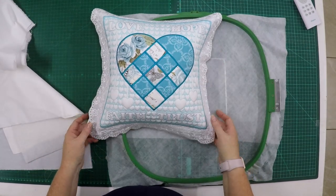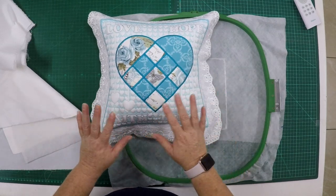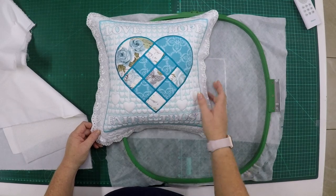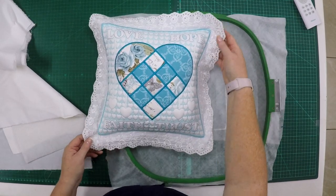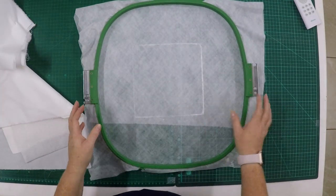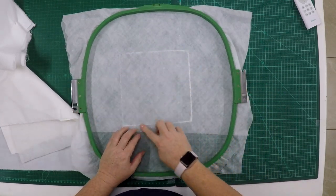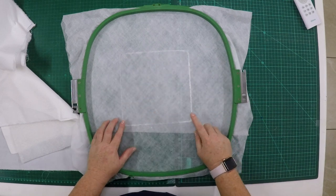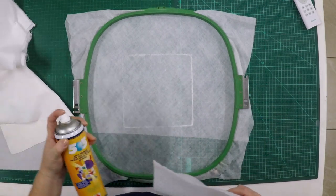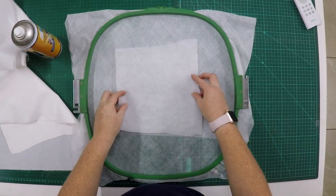You need a square hoop for this project because the whole pillow is done in one hooping. It's not doing half, turning and doing the other half — it's a one-hoop design done all at once. You will see as we progress how the design works. Go ahead and hoop water-soluble vilene — I hooped two layers here — and you can stitch the first step, which will just outline the center square for you.